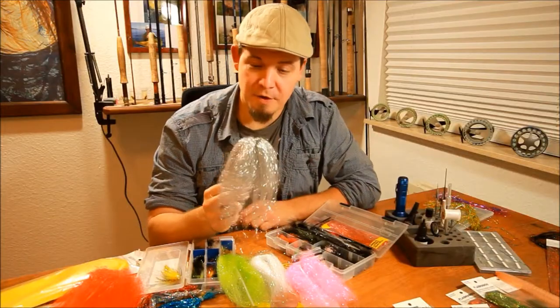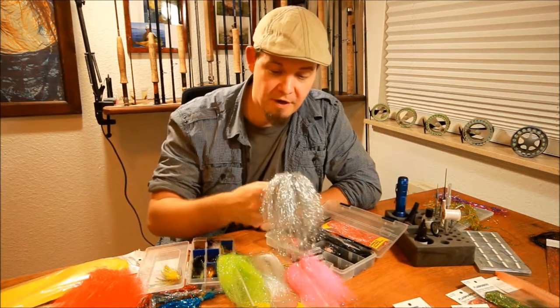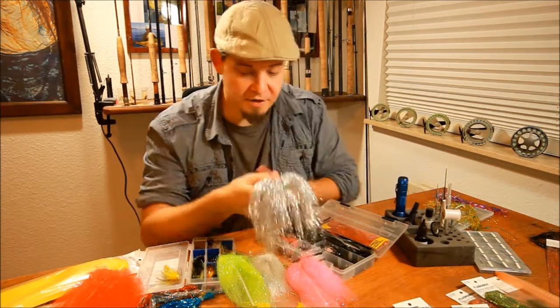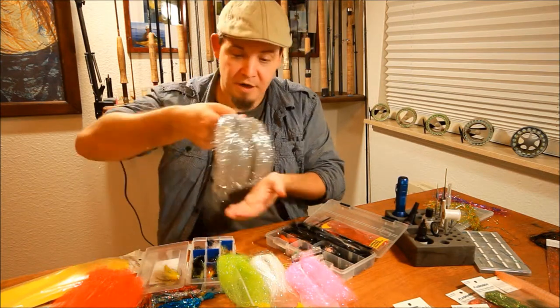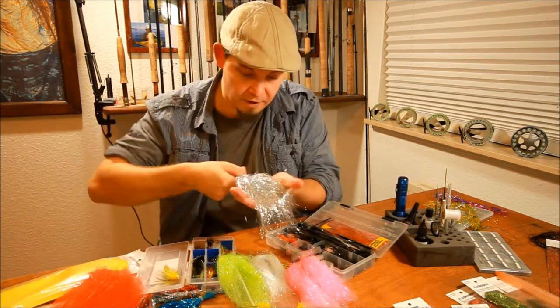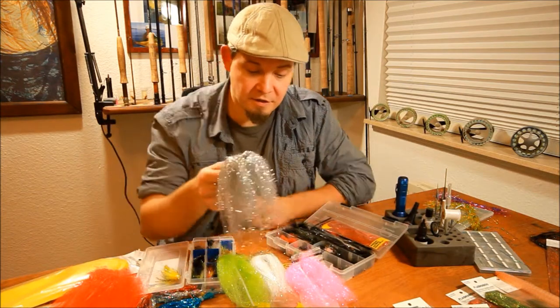Hi there. Today I'm going to talk to you about a different type of flash. This type of flash is completely different from a lot of the other types of flash that I've talked about here on the Hedron channel. This flash is the winged flash.